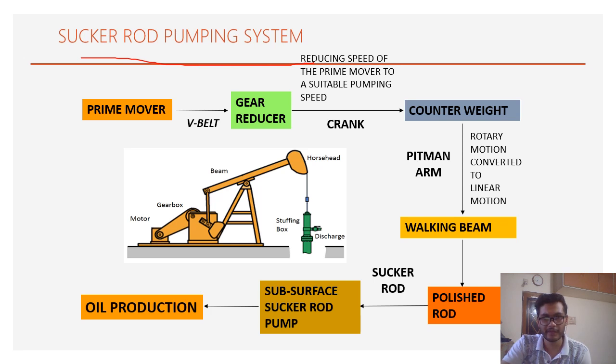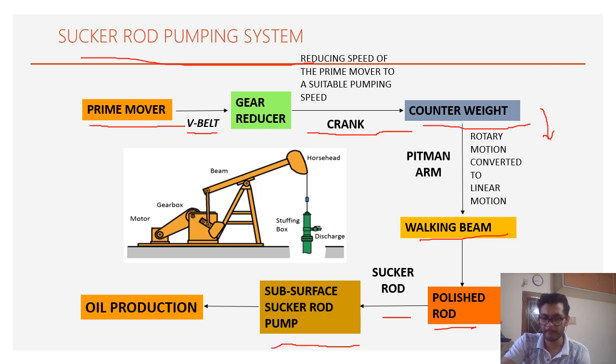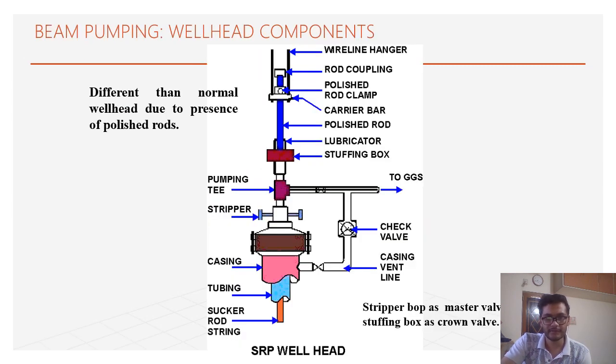The sucker rod pumping system starts from the prime mover, which generates rotational motion transferred to the gear reducer by V-belt. The gear reducer transfers this rotational motion to the crank. The counterweight provides a counter-balance effect, equalizing the torque in upstroke and downstroke. This rotational motion is converted to linear motion by the walking beam, which transfers the motion to the polished rod, then to the sucker rods, which impart reciprocating motion to the subsurface sucker rod pump, enhancing oil production.